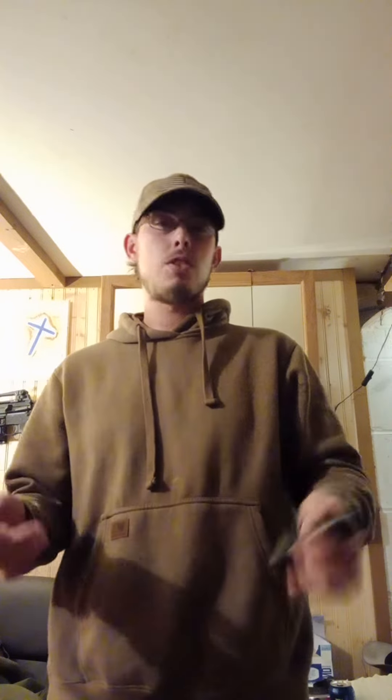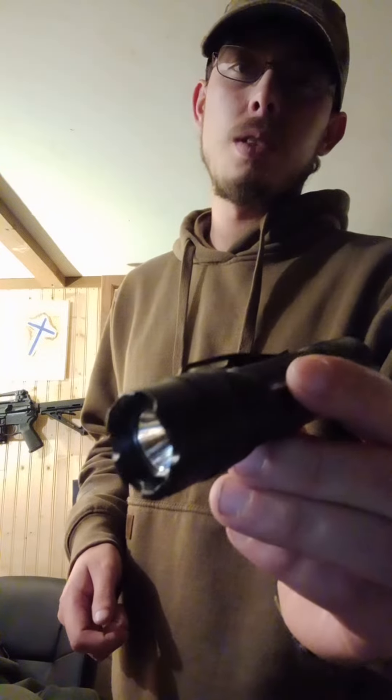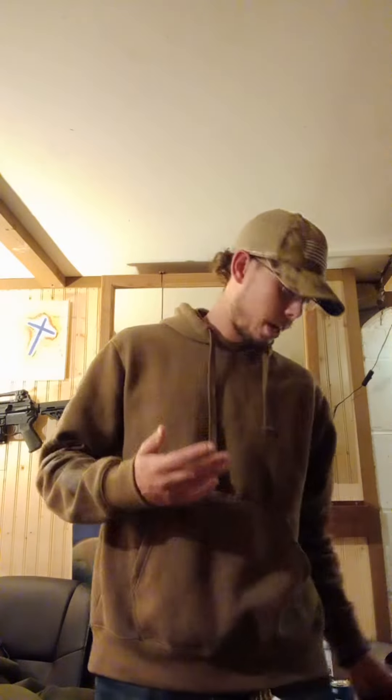The TAC is kind of marketed as a tactical light. I think that's a little overrated, but maybe for self-defense. It's a cool looking light — I'll give you a quick close-up. As you can see, it has a textured or jagged bezel and tail cap, so kind of tactical.